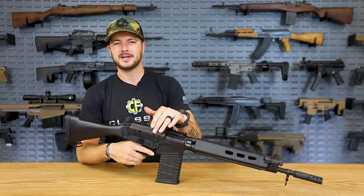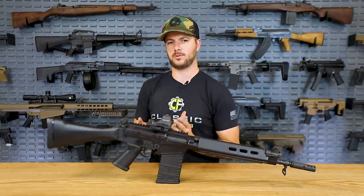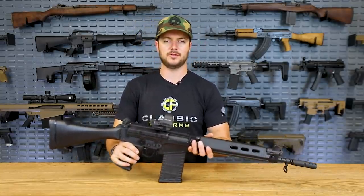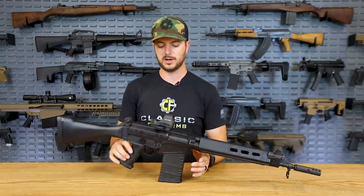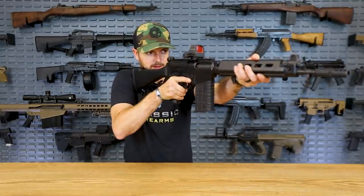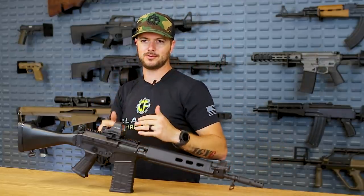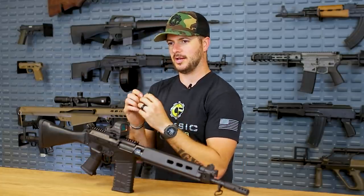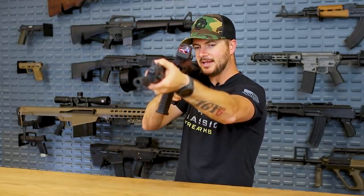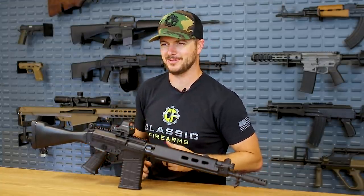It also has Holosun's shake-awake technology, and this one is user programmable — you can set it for just a few minutes or several hours before it turns off, and it immediately turns back on once you move the gun. The Holosun HS510C has a lot to offer for the price. I'm a big fan of that 65 MOA ring because in a CQB setting — say from here to a door about 20 feet away — you don't have to focus on a precise 1 or 2 MOA dot. That larger outer ring makes it very easy to get on target quickly.